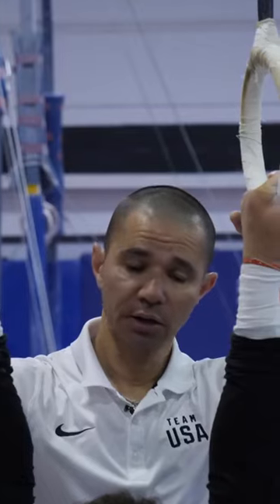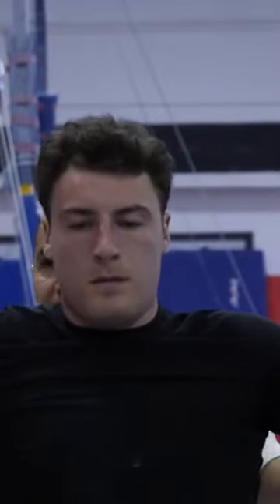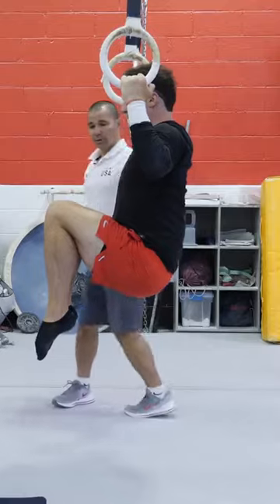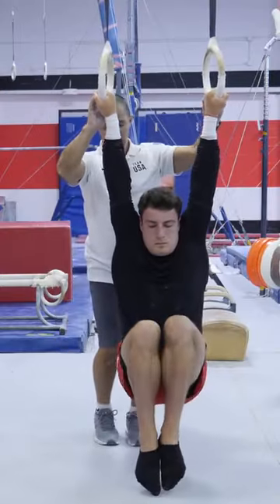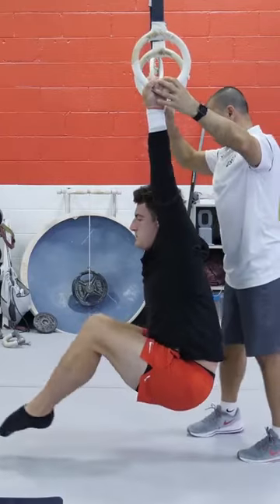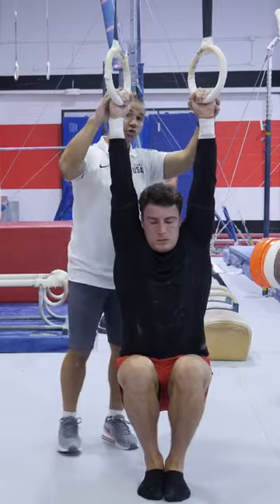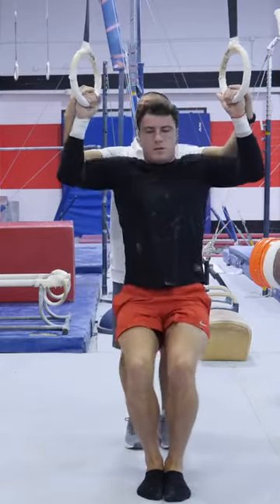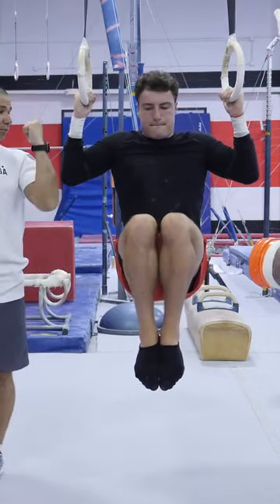When you're doing the chin-up, make sure you're keeping your knees together so he can do tuck, and then he can do the L. When doing the chin-up, it's okay to bring your palms in, which is fine.